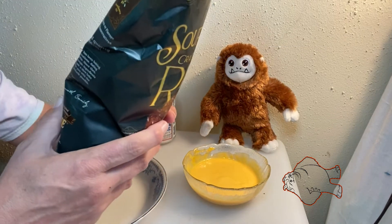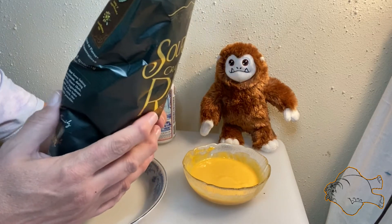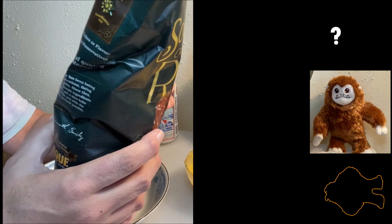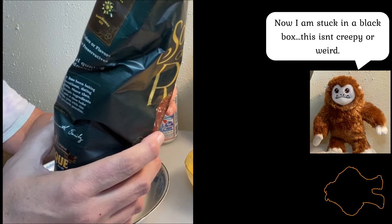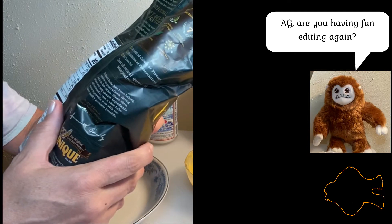These come in really big bags, so if you're going to take them hiking you'll have to put them in Ziplocs because I didn't find any individual packaging. Three pretzels is a serving — get out of here. So 30 grams is about three pretzels, which is a serving.